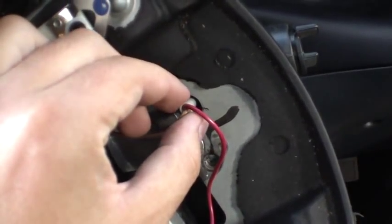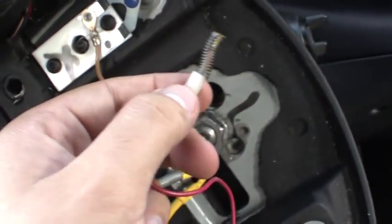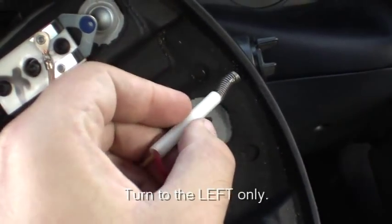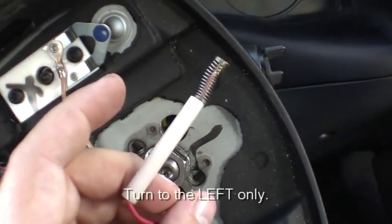Next is your horn. Give this a little turn and it'll come right out — it's spring-loaded. You have to be very careful that you don't twist it too hard, otherwise you'll break the little plastic peg right off of it and your horn will never work again.